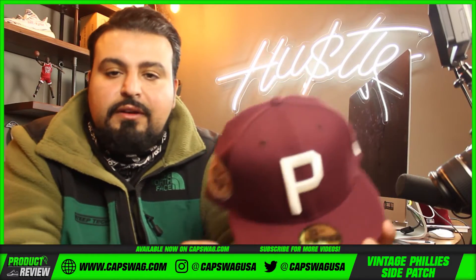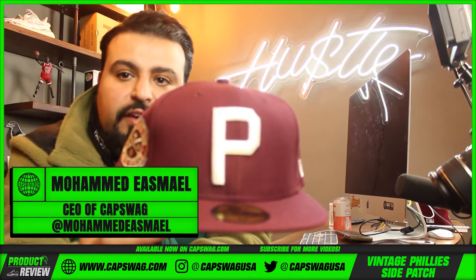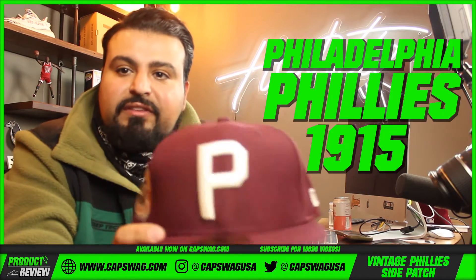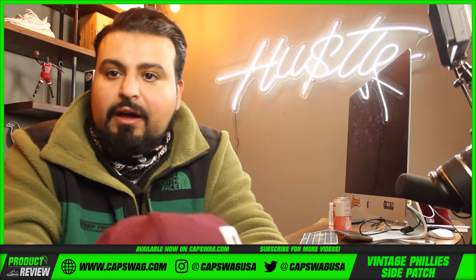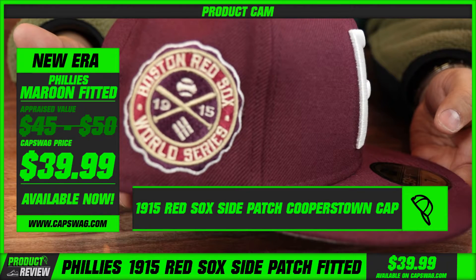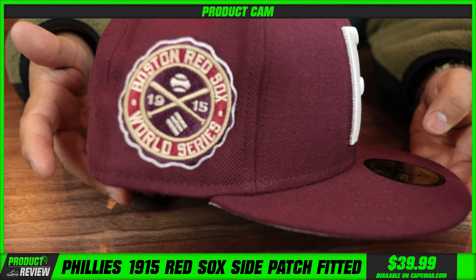Cap swag family, what's good? A restock of a fan favorite — a Philadelphia Phillies 1915. Sheesh! That's how far back we're taking it, over a hundred years, a century man.